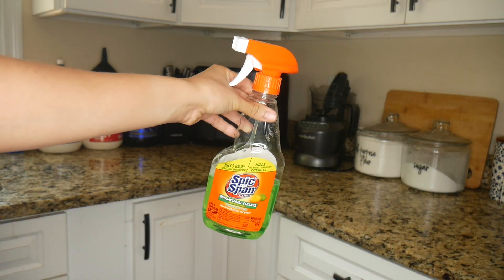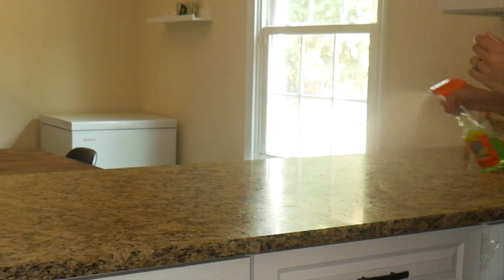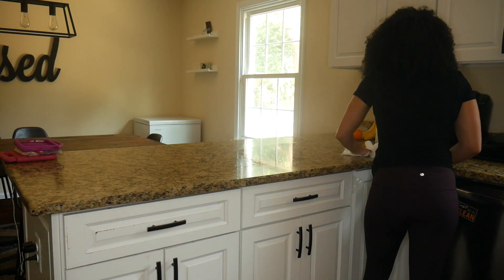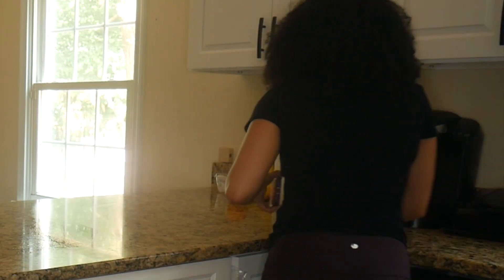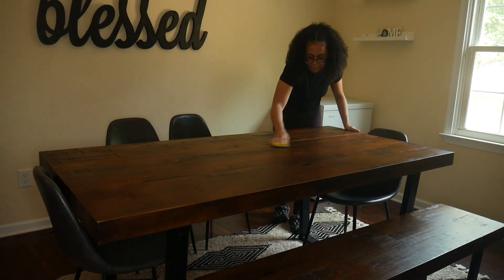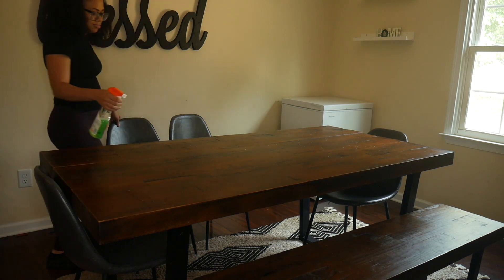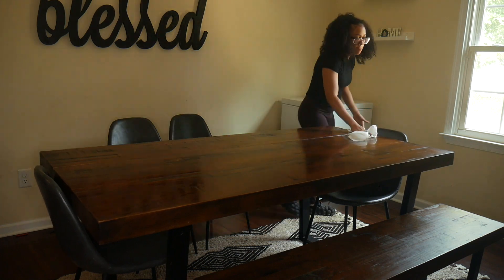I'm going to wipe the counters down with a regular sponge just to get the crumbs off first. After I wipe down the counters I like to go back in with some Spick and Span from the Dollar Tree. It's my favorite antibacterial disinfectant cleaning spray and it works wonderful. I use it on all different types of surfaces — from the countertops to the cabinet doors, walls, and everything. I love this product and you can get it from the Dollar Tree.